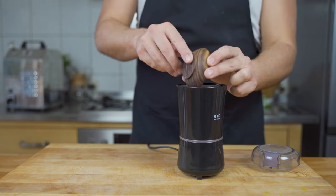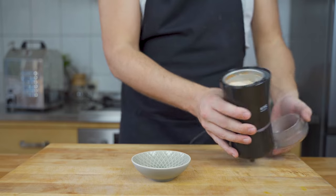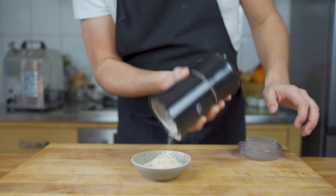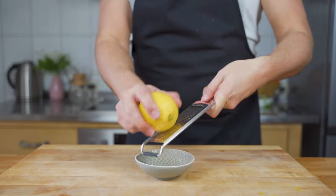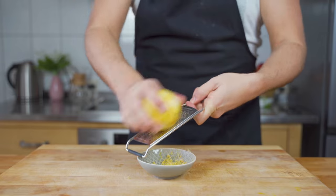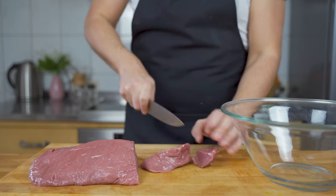First of all, I mix and blend the spices into a very fine powder. This ensures even distribution later on. As you can see, a very nice fine powder. In addition to the powder, I also created a bit of lemon zest. As always, you can find the whole ingredient list below in the description.